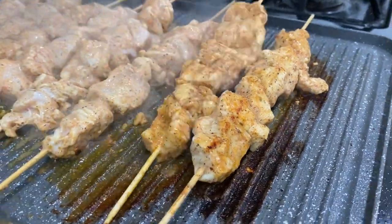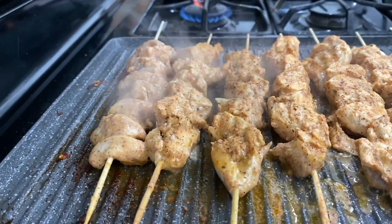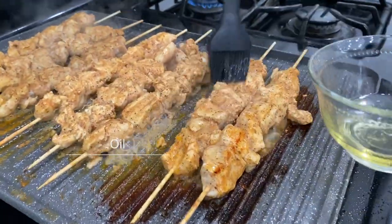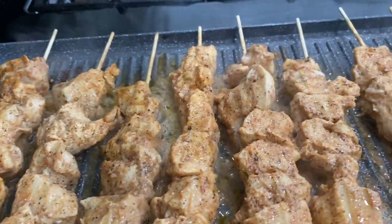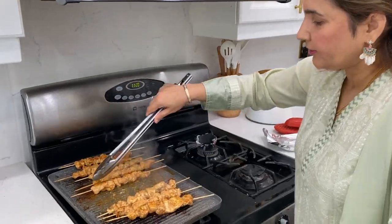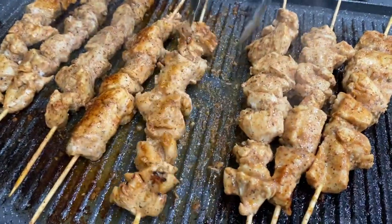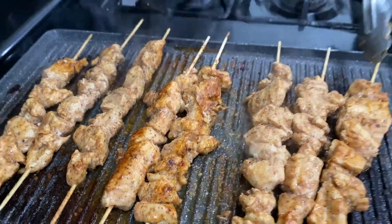I will turn it over and add a little oil in the pan. When it is cooked through, it will be moist. You will keep the sides facing the center so that it stays warm and moist.